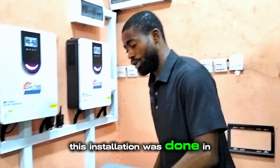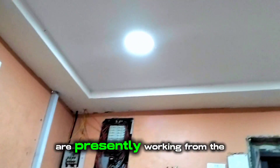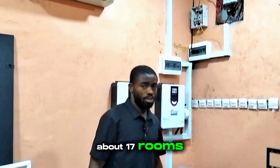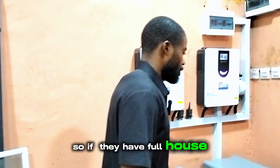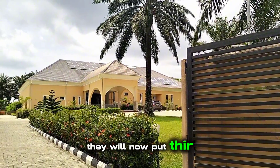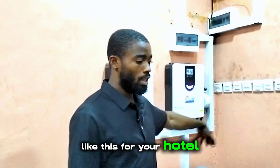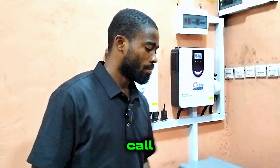This installation was done in Odiaiye, Ondo State, Nigeria. You can see the lights are on now — they are presently working from the inverter, and the server is also running from the inverter. Outside, there are about 17 rooms, each with a fan, TV, and some lights. If they want to use their AC, they will turn on their generator, which will also charge the system at the same time. If you want something like this for your hotel that doesn't consume much energy, you can give us a call. Thank you.